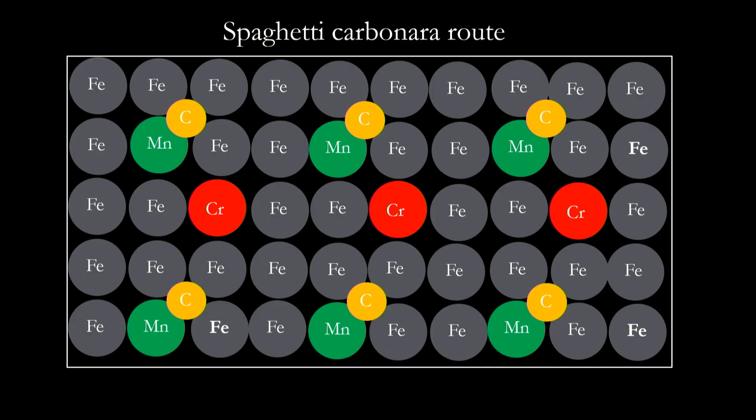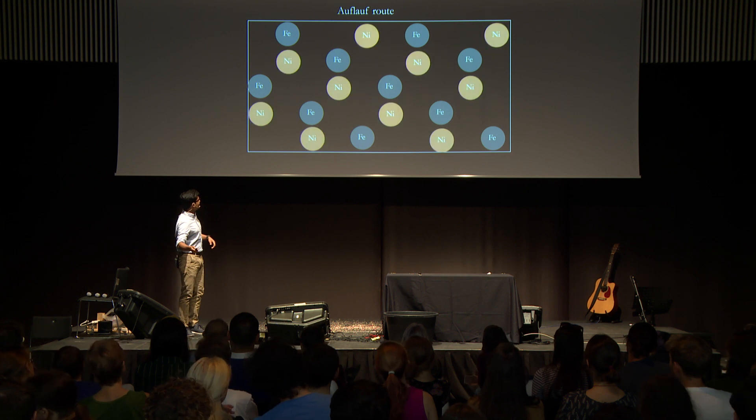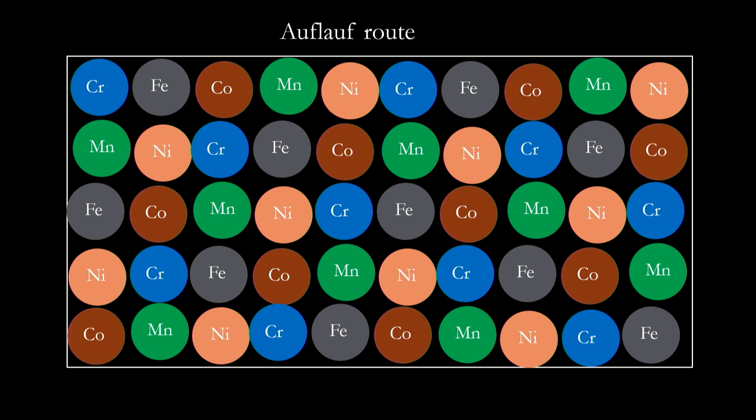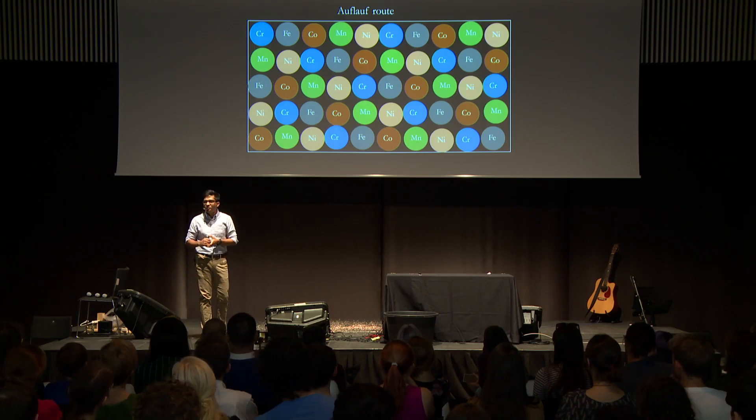The same goes for your aluminum alloys where aluminum is in your excess quantity. But what if we design a metal alloy using the auflauf route? Equal amounts of iron, nickel, cobalt, manganese, chromium. What do you call this metal alloy? You cannot call it an iron metal because chromium will go on strike saying, 'I am present in equal amounts — hashtag equality.'